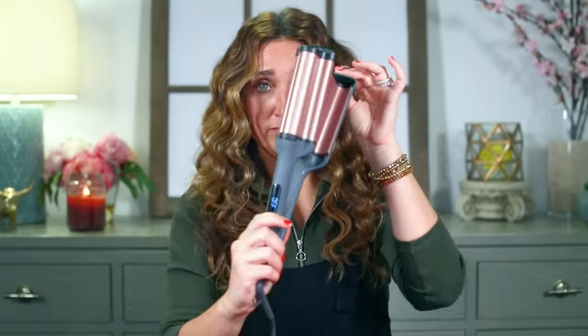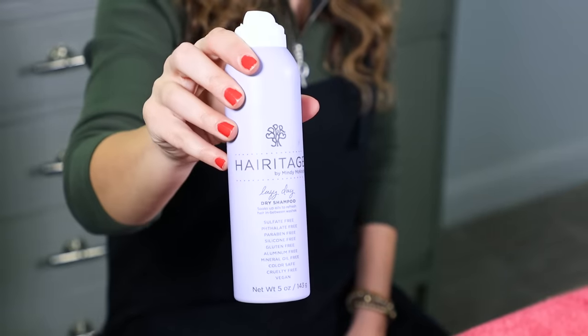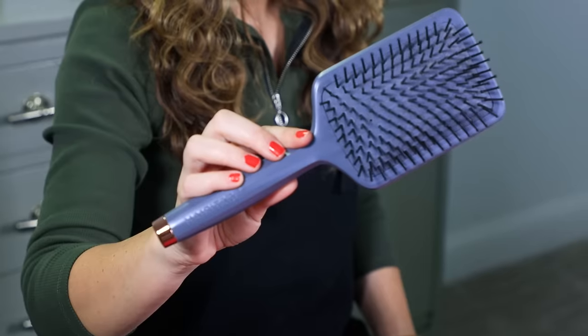This is what it looks like out of the box. And all of the other products I'm going to be using today — the heat protectant, the argan oil, and the dry shampoo — are all from the Heritage line, and my brush too. It's like a Heritage party today.